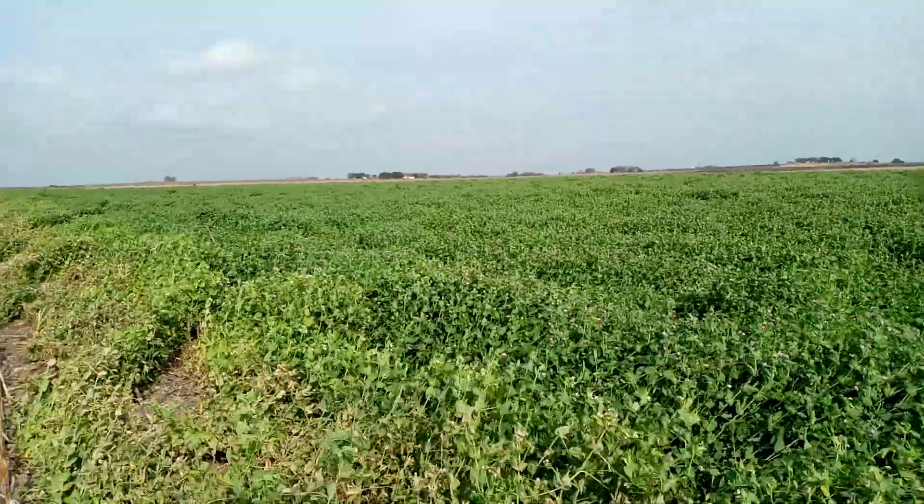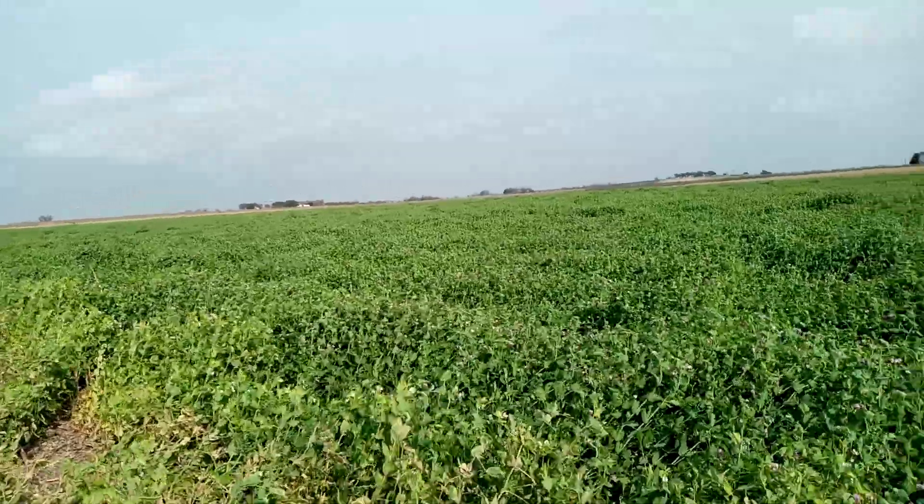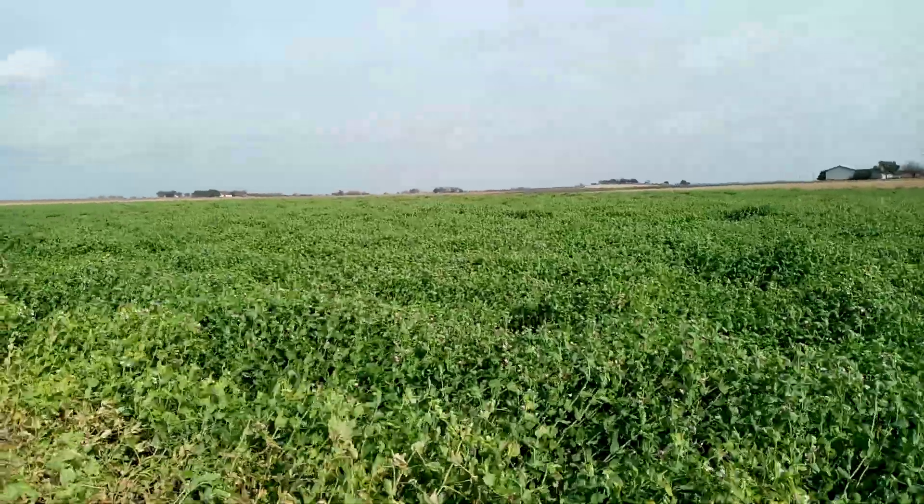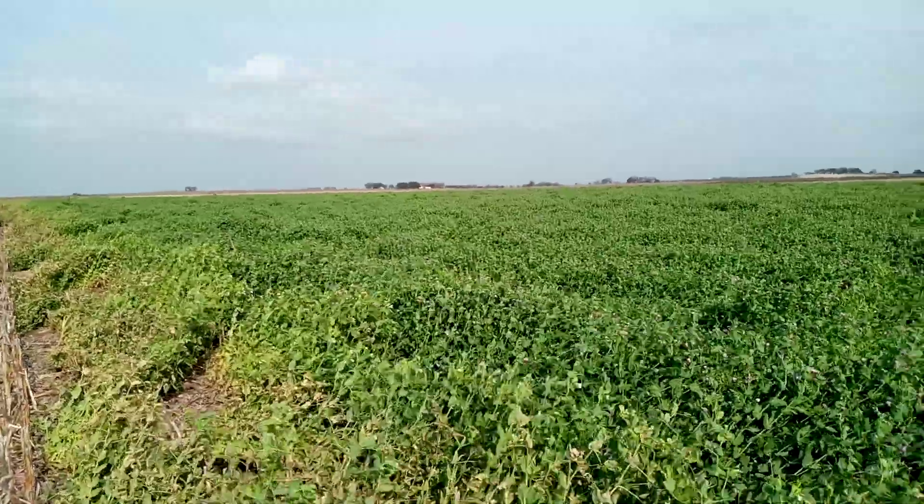Part of my research here is to check out how these field peas do that job, as well as giving nitrogen and possible other benefits.